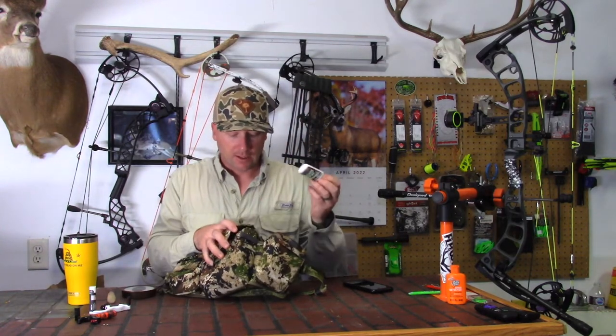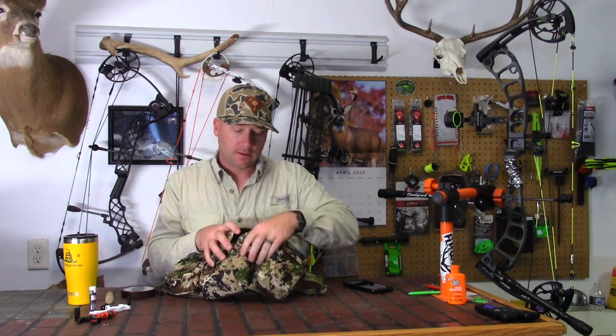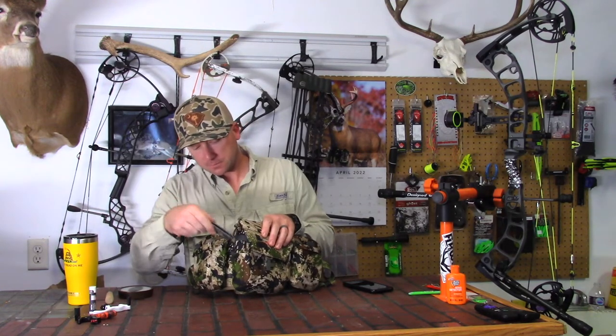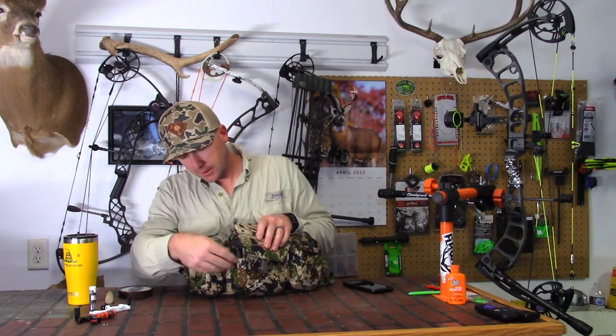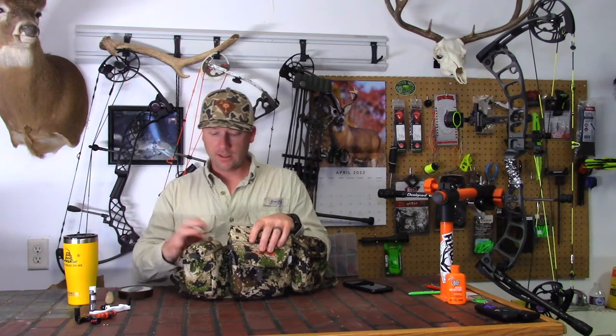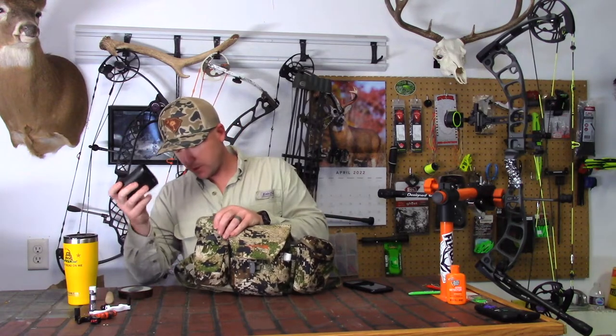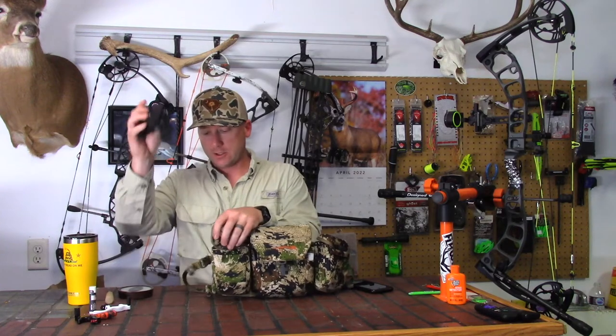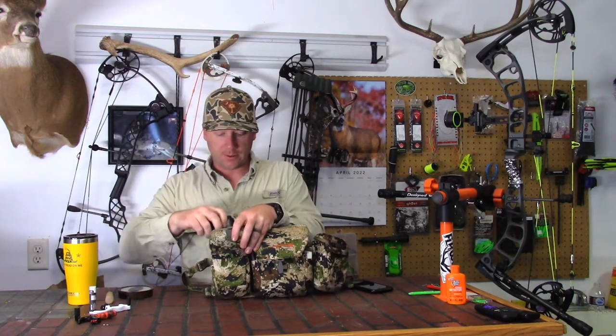On the main pouch it also has side compartments. I like to keep my wind checker in here — it fits good, it's stretchy, and it's got a little tab up top. On this side I always keep a knife on me, slides right down in there, clips on, and doesn't come out. And then on this side I've got my rangefinder, and it comes with a little spot where you can tie it to a molle strap so it's always connected to you.